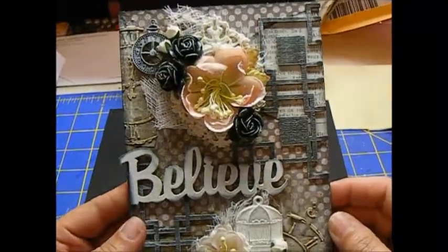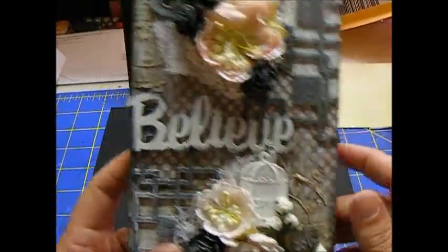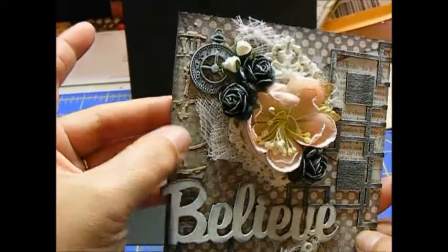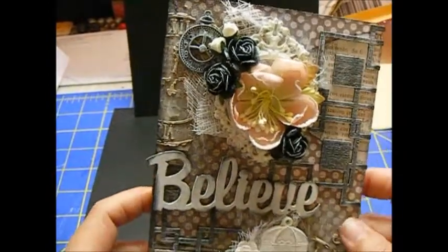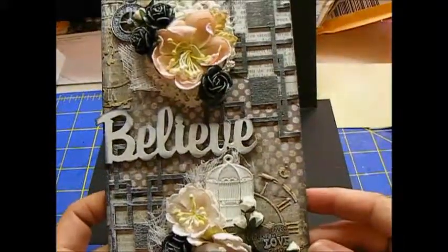Then I took some Mod Podge and a stencil, and I have some dimension and texture there with that. And then I used this walnut-type spray stain just to make the stencil pop a little bit more.